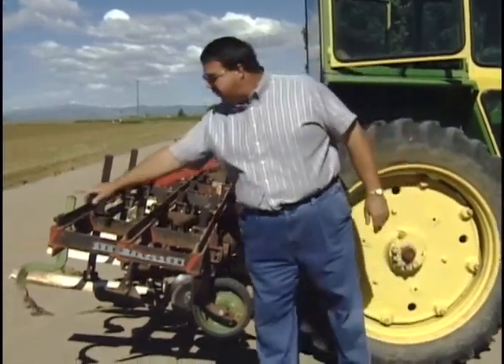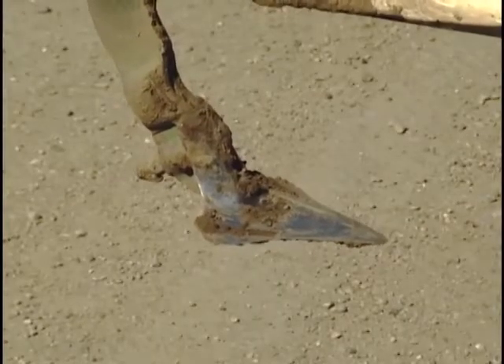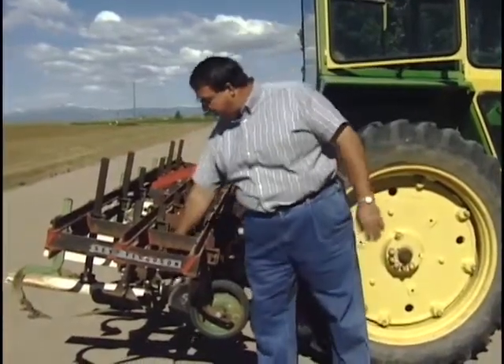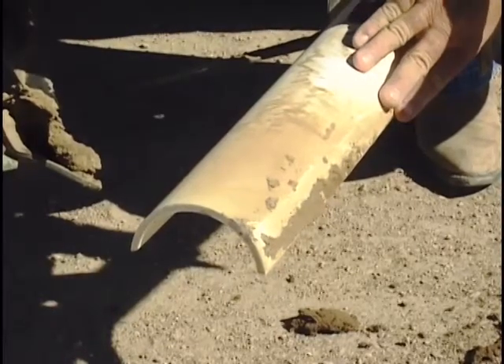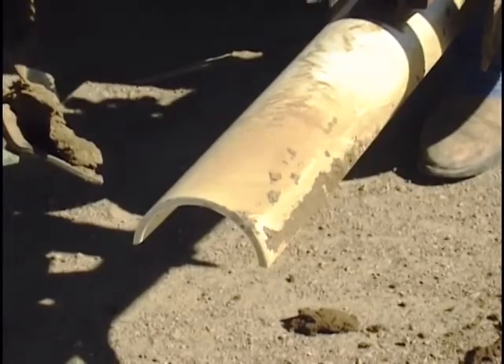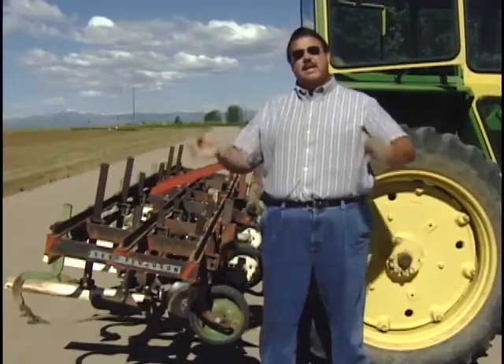The last bar is what we call the duck foot, and it makes a mark so the next time we go through, we have a mark to drive by. This white thing here is called a tunnel shield, and it's there to protect the plants from getting covered up by dirt — in case a clod or a slab wants to fly out into these tools, it protects the little beets.